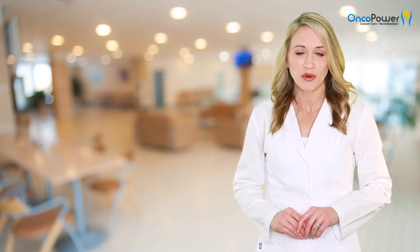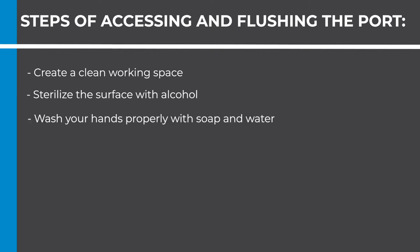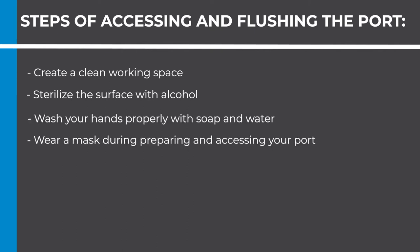I will review with you the steps of accessing and flushing the port. Create a clean working space and sterilize the surface with alcohol. Wash your hands properly with soap and water. Wear a mask during preparing and accessing your port.